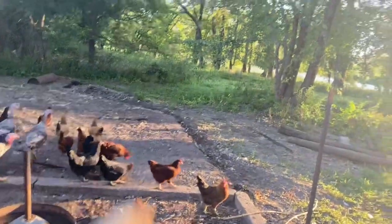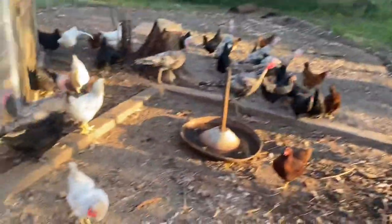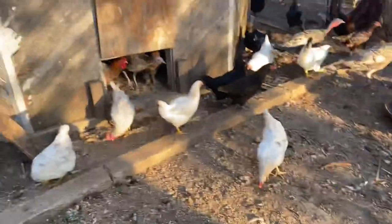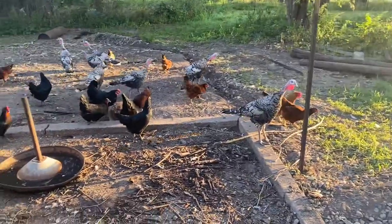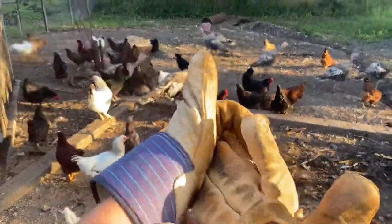It looks like the chickens are happy to be back outside because we had to put them in so early yesterday to work on all the fence. They seemed pretty happy with all the extra new space and the extra new grass and stuff to eat, so that's good.